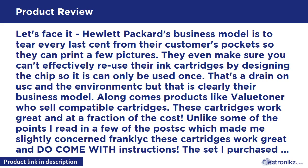The Valuetoner's instructions and numerous labels caution the user to first remove the yellow sticker — that's the breathing hole — and also inform the user that the printer is going to report that they are used or third-party cartridges, but that you should be assured that they are full of ink and fully functional. Why are there so many questions and reviews with misinformation about these two points anyway?